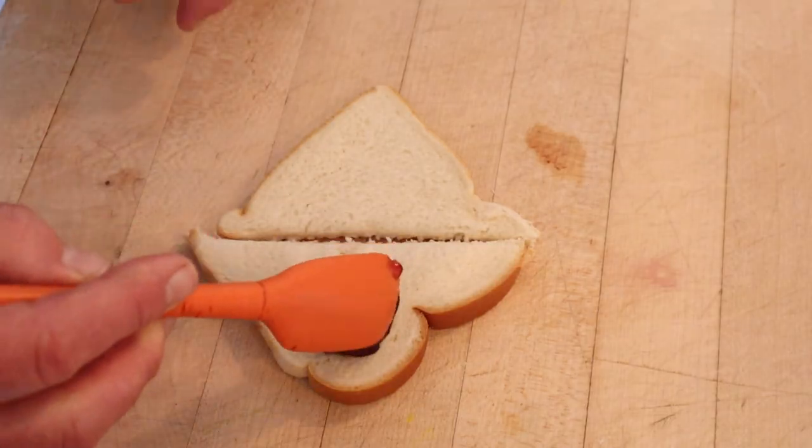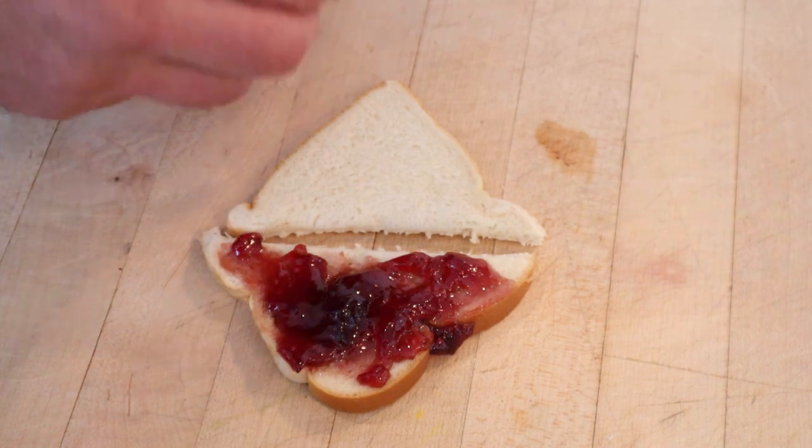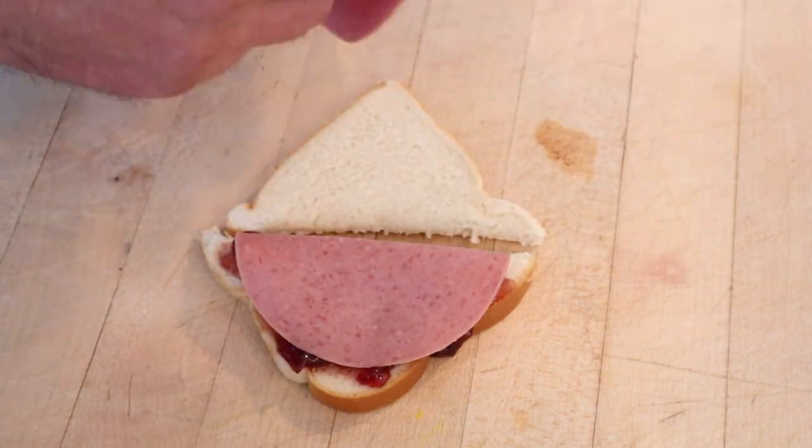First thing we do is put down some grape jelly. We top that with bologna. I'm going to do two slices because I'm feeling generous.